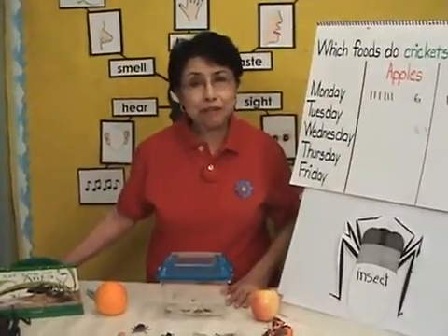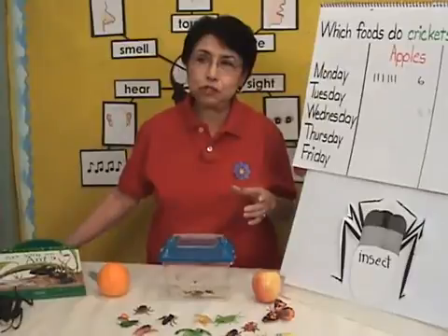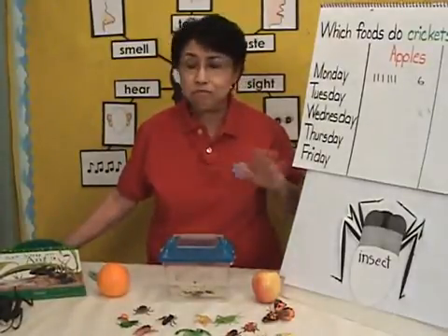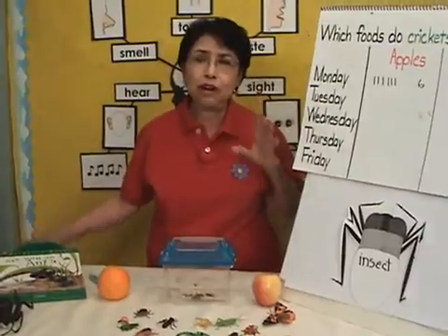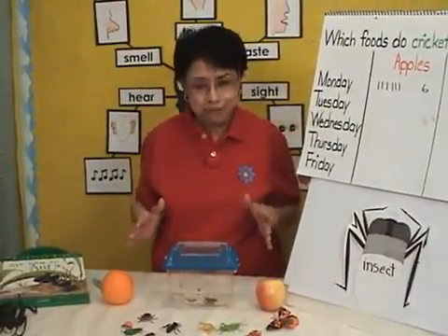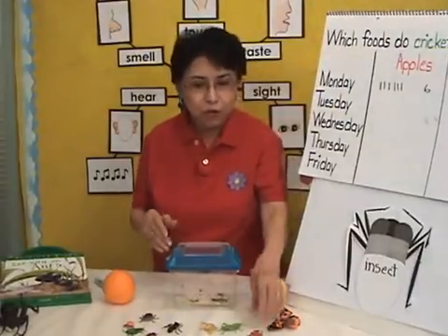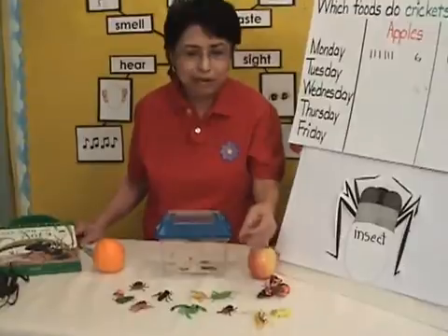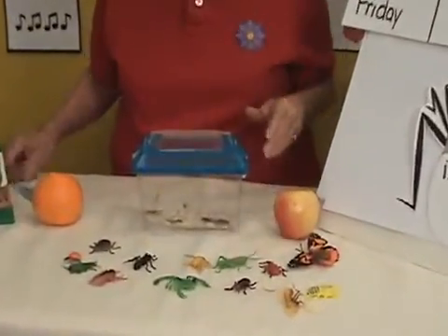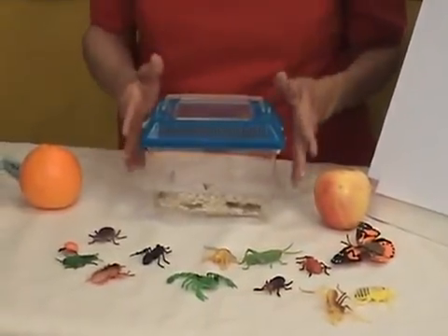This is an experiment that I want to share with you that is excellent for children to be investigating throughout the whole week, or two weeks, three weeks — whatever length of time your unit on insects is. What I have here in front of me are some live crickets. We had been observing plastic insects, but I also wanted to be observing really live insects.